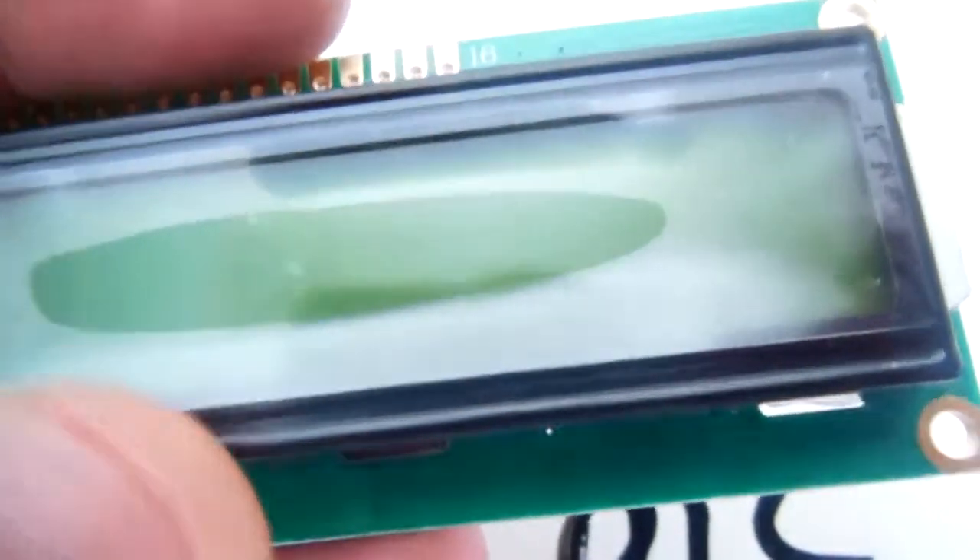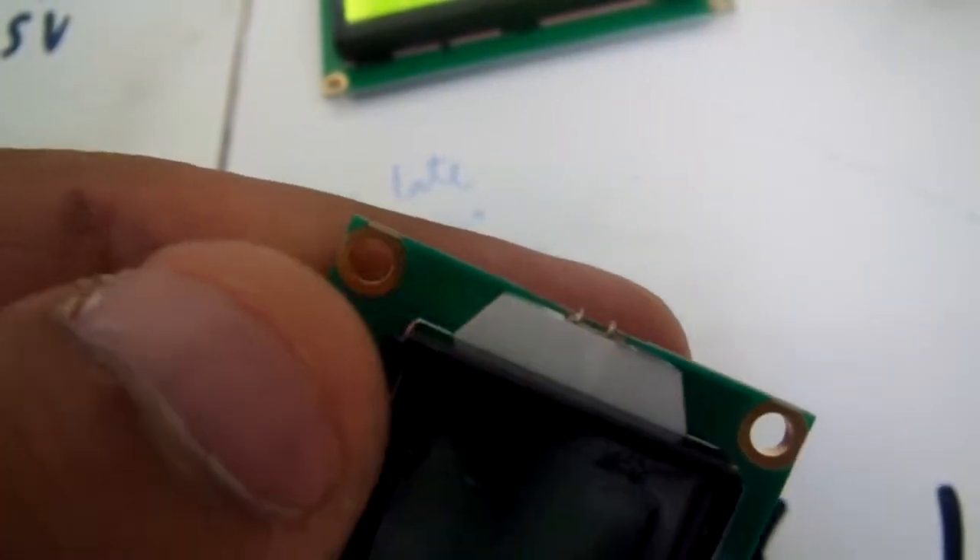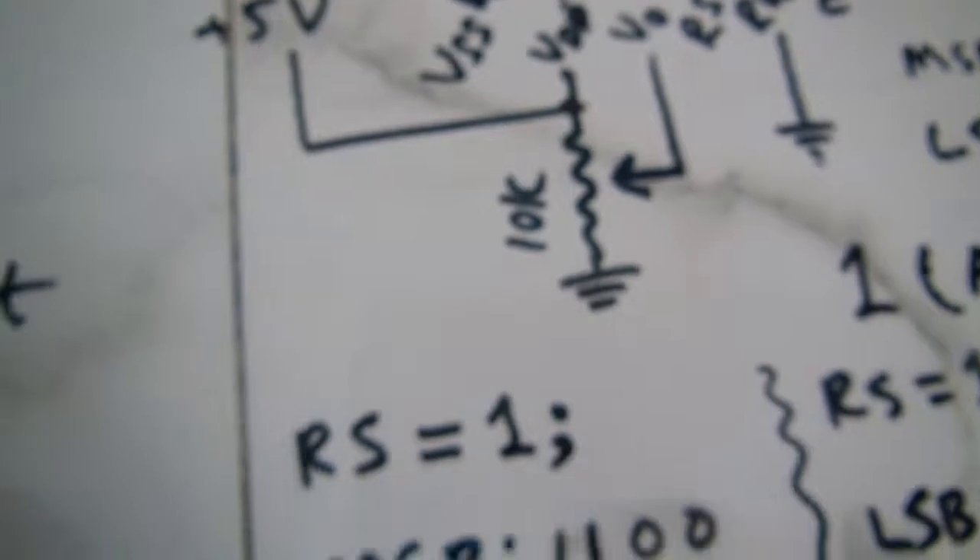This is the 16x2 LCD, meaning there are two lines and sixteen columns. On the back of the LCD there are resistors and you can connect wires here. The four holes are for fitting the LCD onto a project board. The first pin of the LCD is VSS, and this pin should be grounded.